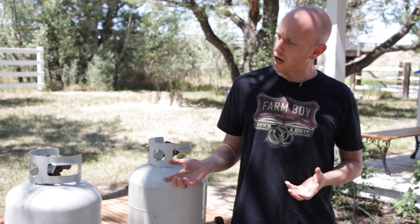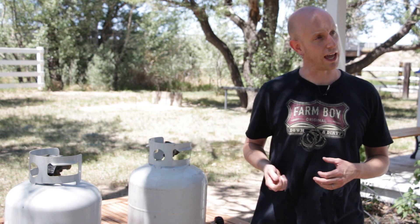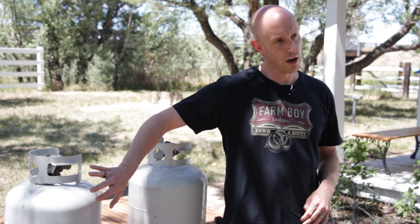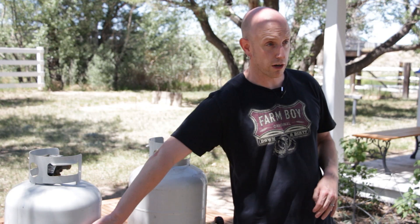Another way that I just learned of is you can pour hot water over your propane tank and that'll tell you the level that's in there — whether by getting condensation on there, or you can feel a temperature difference on your tank. So all you need to do is get some hot water, pour it over your tank, and you should be able to tell the level.